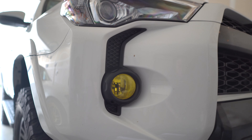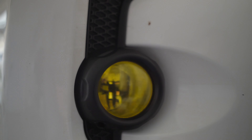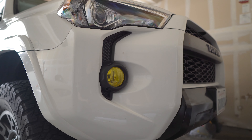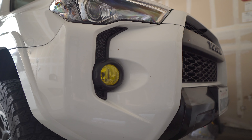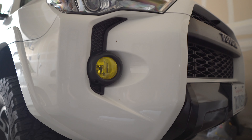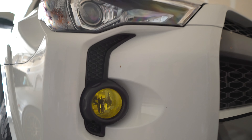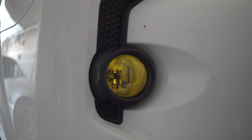Alright guys, today I want to give you a five year update on the Lamin-X cover on my fog lights. This is the OEM fog light and what I did was I put the Lamin-X cover on top of it. Right now they look yellow or amber-ish — it's basically kind of like a thick vinyl that you layer on top of it, and I installed this about five years ago.